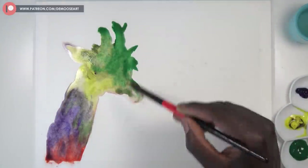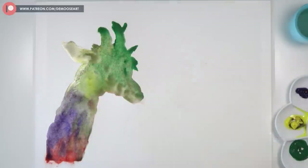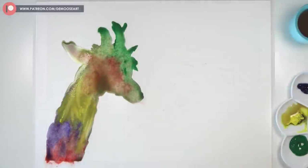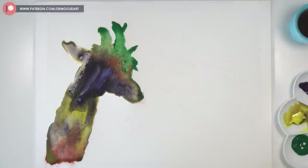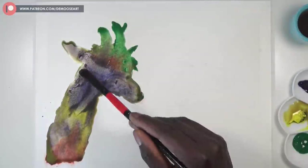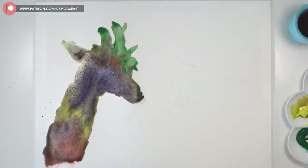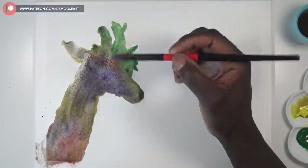My first mistake was that I didn't put water on the whole outline of the giraffe first. I applied the red too quickly and it was too thick. After that I added water, but the water was still red because I didn't clean my brush — I should have cleaned my brush before applying another layer of just water.